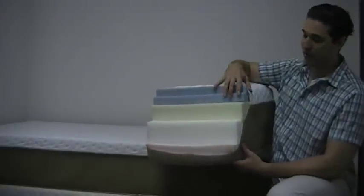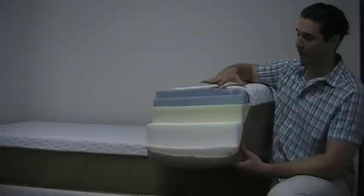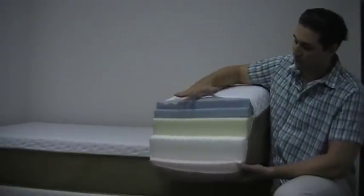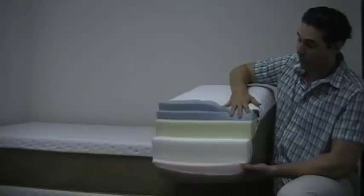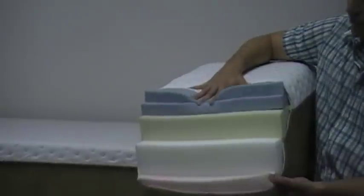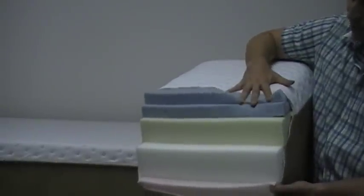What we have here is three inches of MDI memory foam and this is actually infused with cool gel. What we do is we actually put our gel and memory foam on the very top of the mattress, and not only will this mattress not get hot, but it actually will stay cool.